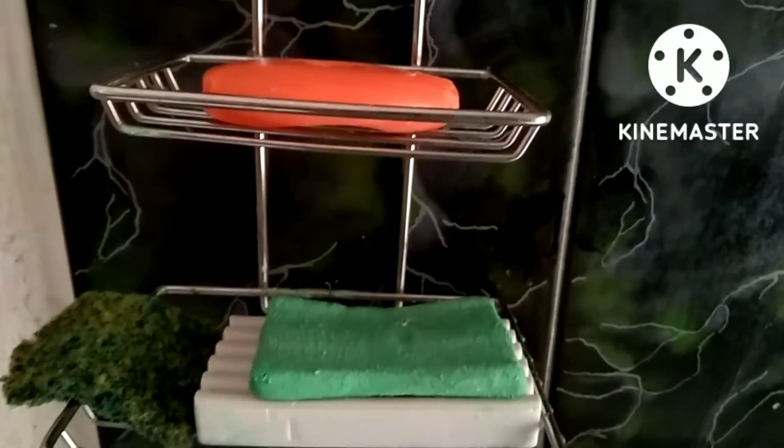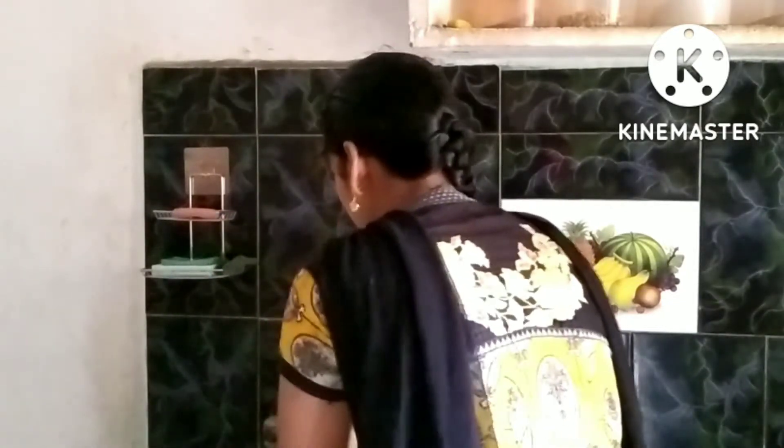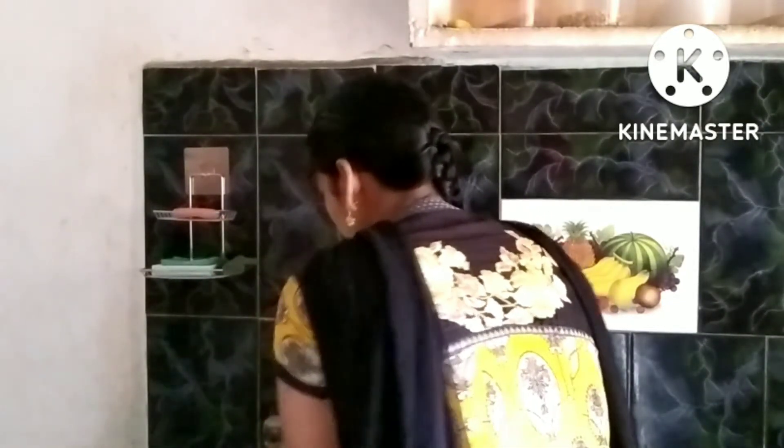If you want to buy it from Amazon, you can buy it at the cost of 300 rupees. It is made of plastic.